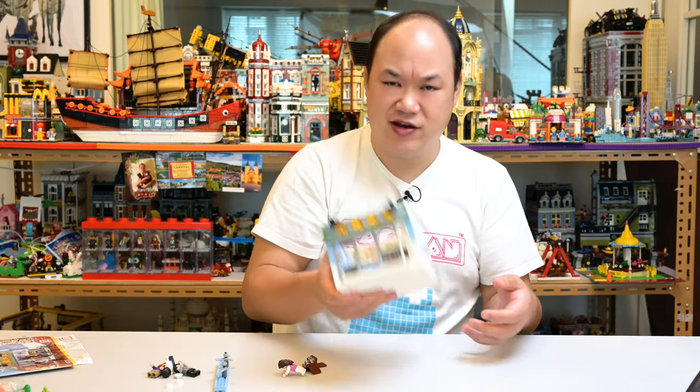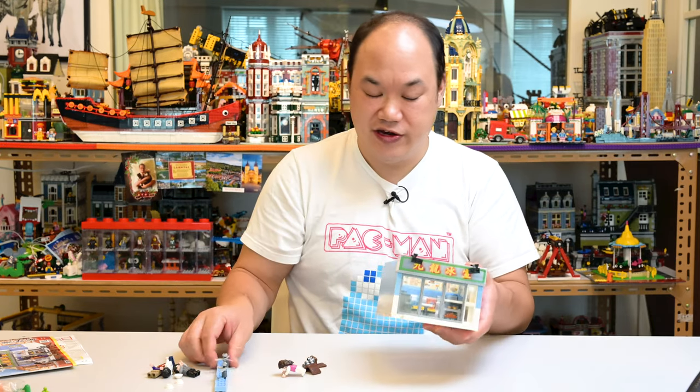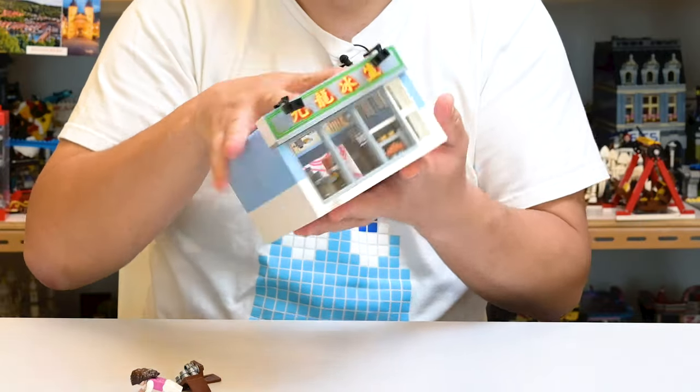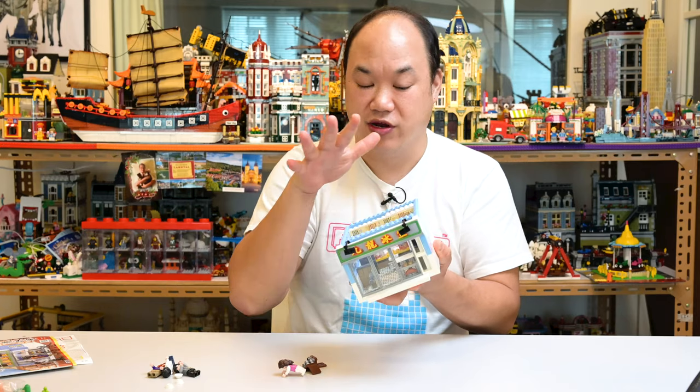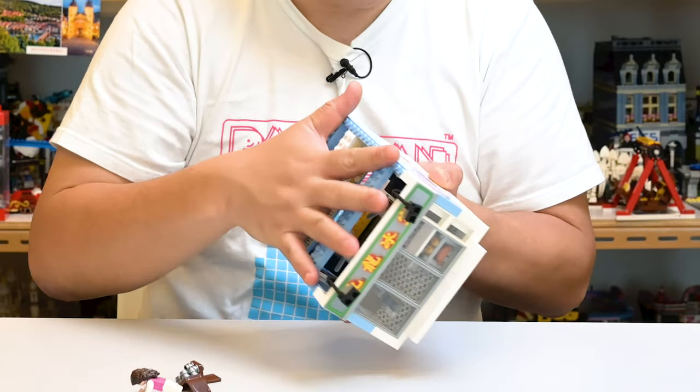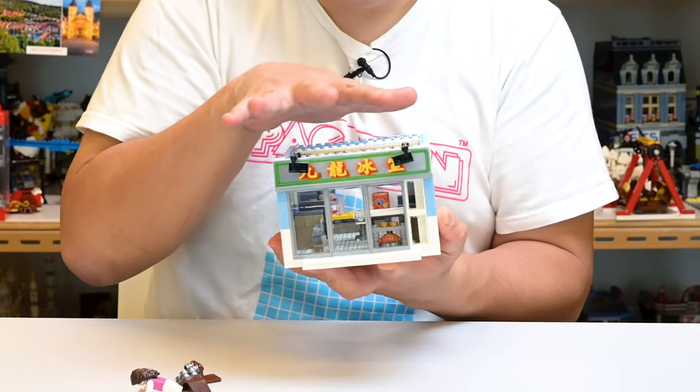And that, my friends, is the Kowloon Restaurant — very small, fun, and I'm glad that they're doing this. It really does remind me of an Oxford Block set. It's just a little unfortunate that it feels kind of unfinished along the top. If they had closed that off, would it have been better? Yeah, I think so.